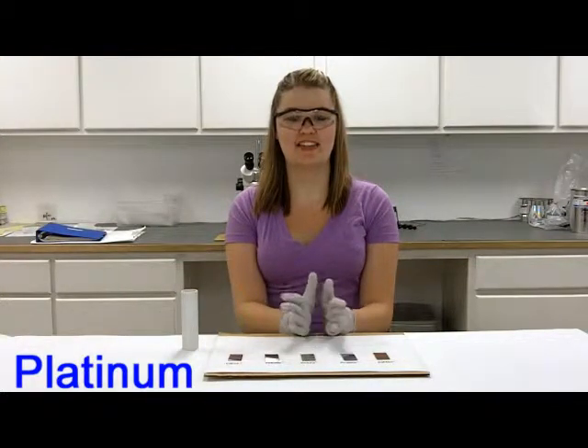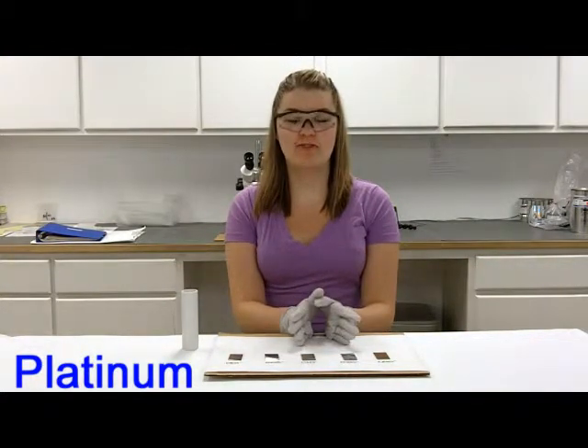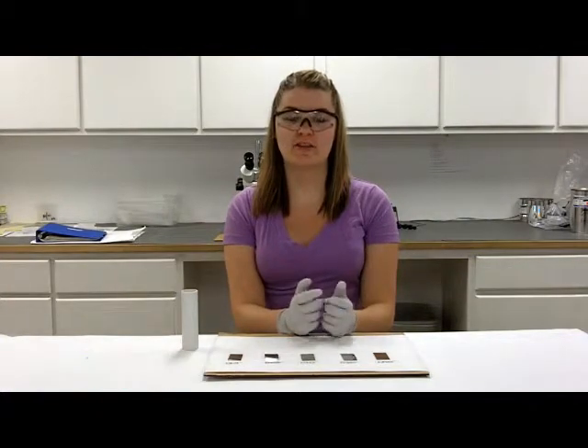Hello, I'm Caitlin from ESPI Metals and this video is on platinum. These platinum foils are as rolled, which makes them a little bit harder than if they were annealed.